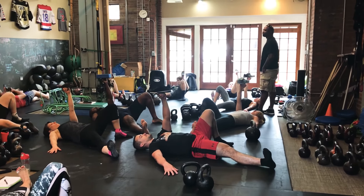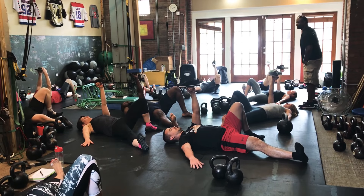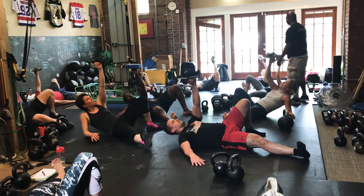You don't want to see that heel come off the ground at all. You've got to cross your head line. Shoulders packed. Open up. Chest up.